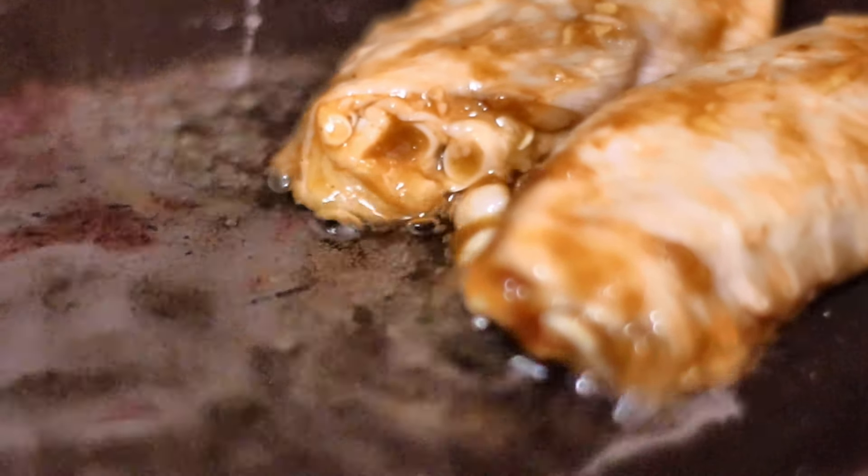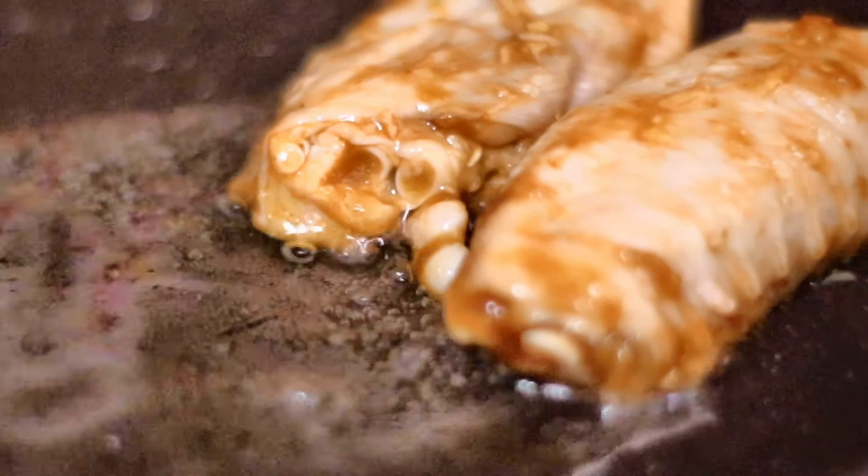Our chicken has been marinating for some time so we're just going to fry this barbecue chicken. To my pan I'm just adding some oil. As you can see it's hot, so I'm just going to add in my chicken pieces.